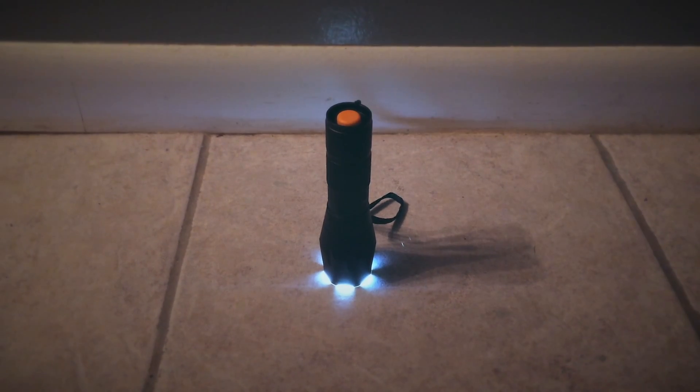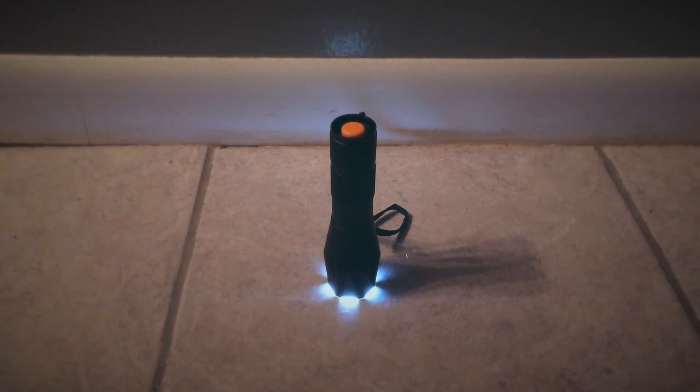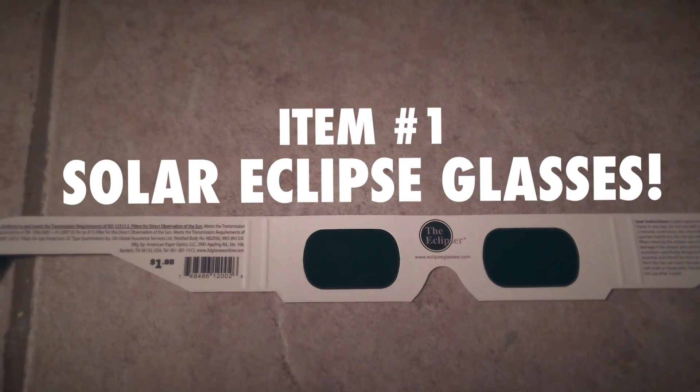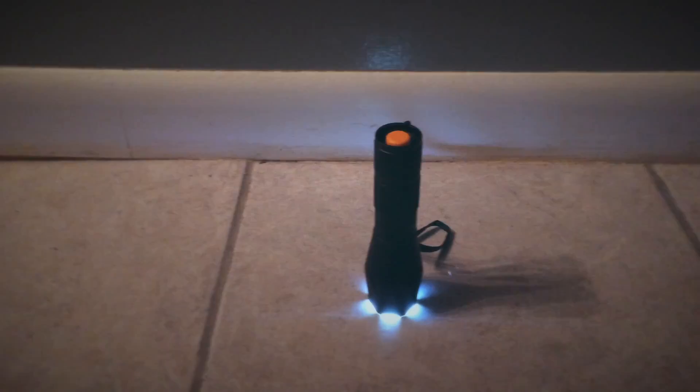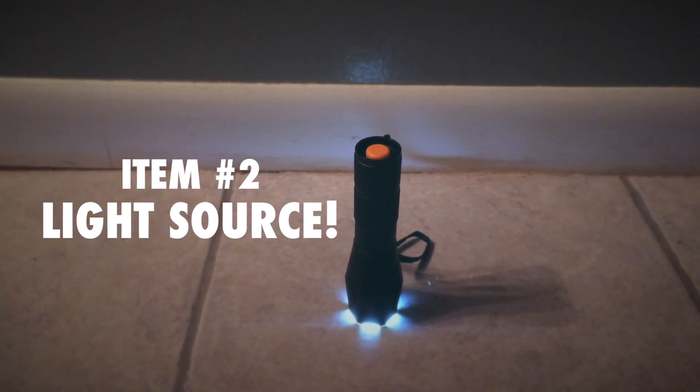The only things you need to test and make sure you bought legitimate glasses are two items. You need the glasses that you've purchased and some kind of bright light source. I'm using a flashlight, which you most likely have built into your actual cell phone, otherwise you can probably find something that will work. Just don't use the sun.